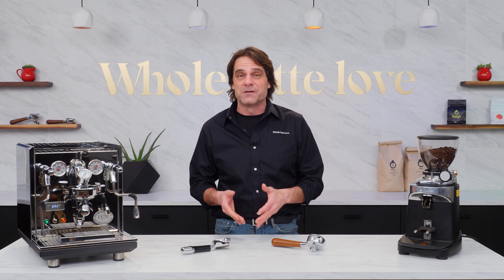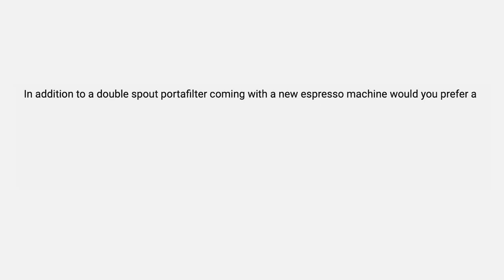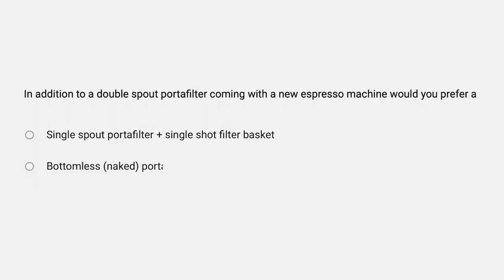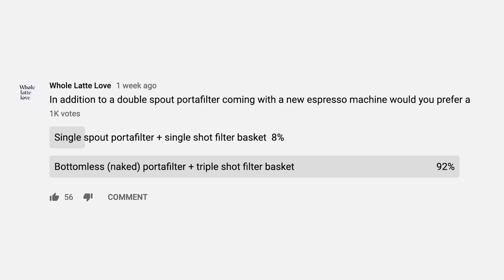So let's get to the results and some common uses for what some consider useless single spout portafilters. I'll highlight a bunch of your comments, so if you left one, you might just see it here. On the community poll, to the question — in addition to a double spout portafilter coming with a new espresso machine, would you prefer a single spout portafilter plus single shot filter basket, or a bottomless portafilter plus triple shot filter basket? — the clear winner with 92% of the vote was a bottomless portafilter and triple shot filter basket.